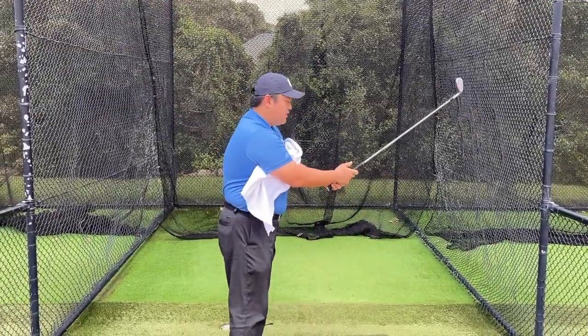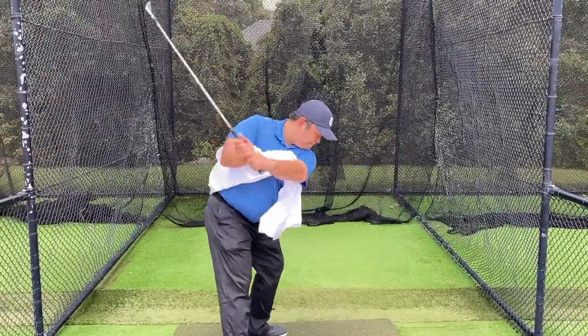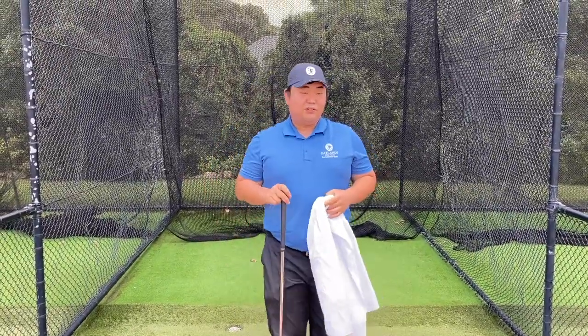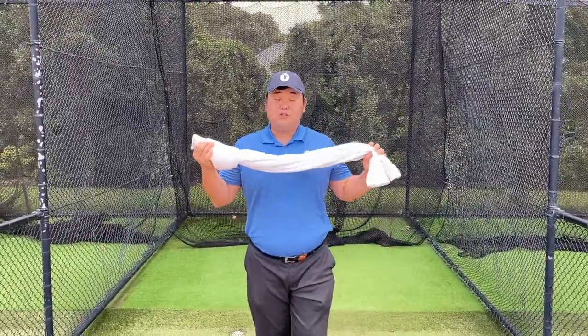So what I've done is do a bit of a practice swing to feel the body connection and arm connection. This time I'm going to also use a large size towel to give you a better understanding and also improve your swing and speed.